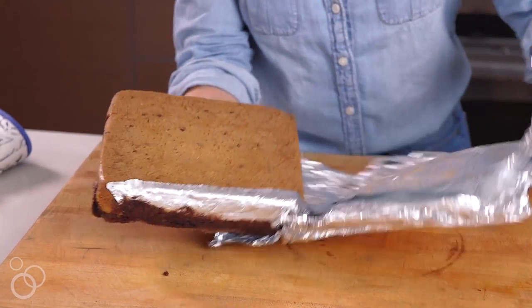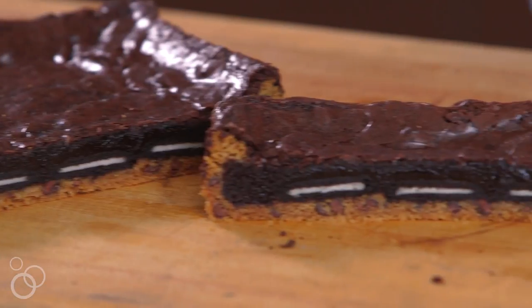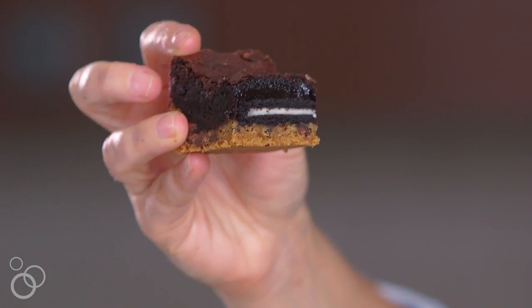Peel these down and hopefully you'll be able to see all the beautiful layers. And now we're cutting into this sucker. How cool is that? Three beautiful layers. Cheers. Perfection.